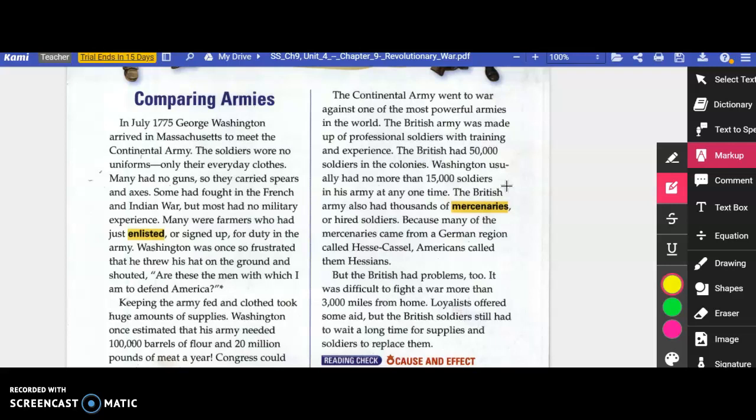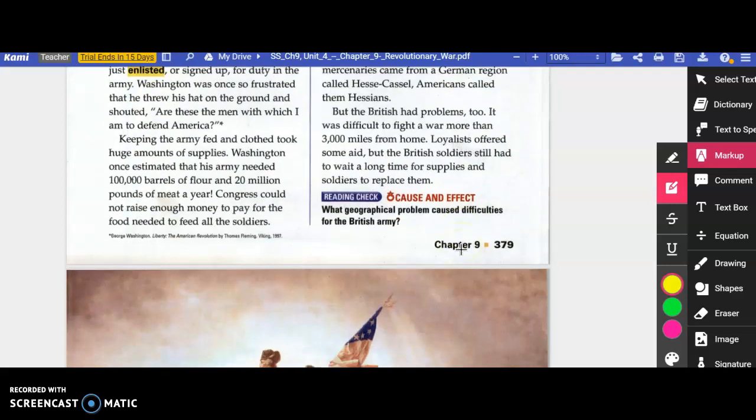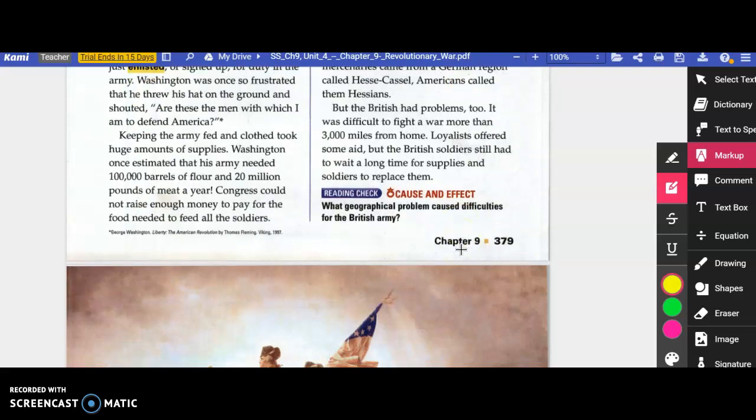The Continental Army went to war against one of the most powerful armies in the world. The British Army was made up of professional soldiers with training and experience. The British had 50,000 soldiers in the colonies, while Washington usually had no more than 15,000 at any one time. The British Army also had thousands of mercenaries — a mercenary is someone who works for hire, hired soldiers. Because many came from a German region called Hesse, Americans called them Hessians. But the British had problems too: it was difficult to fight a war more than 3,000 miles from home, and British soldiers still had to wait a long time for supplies.